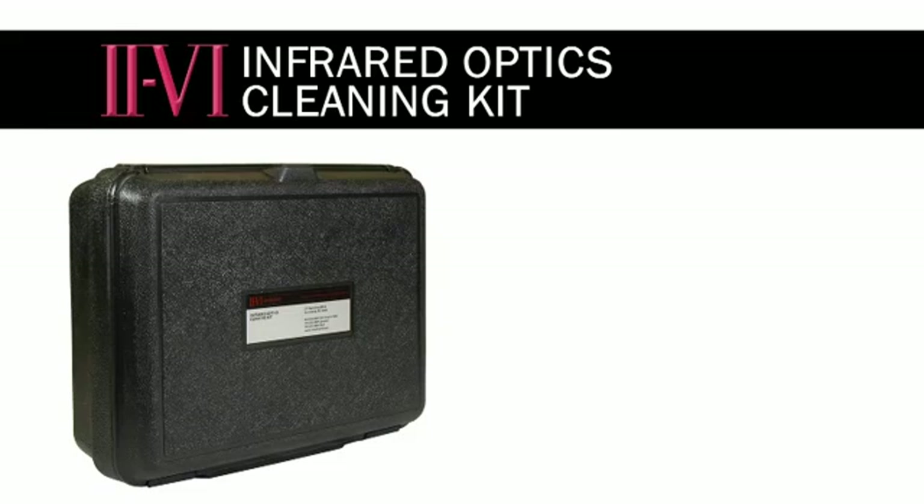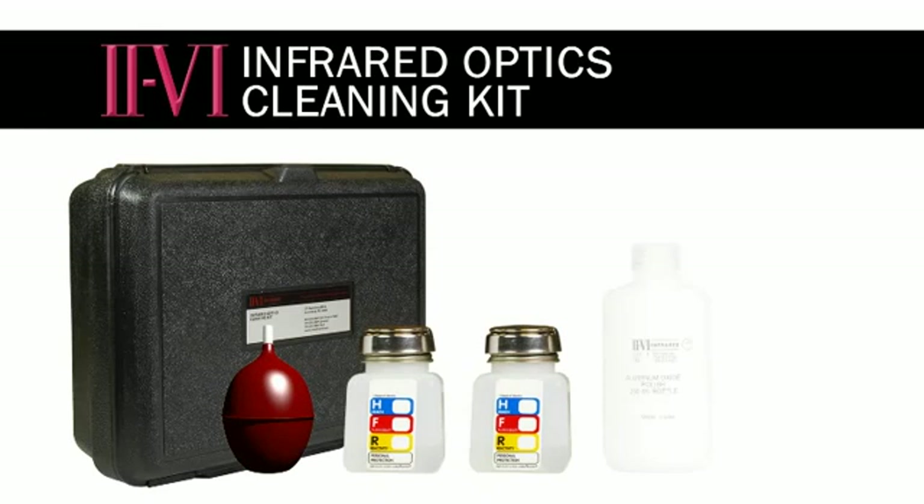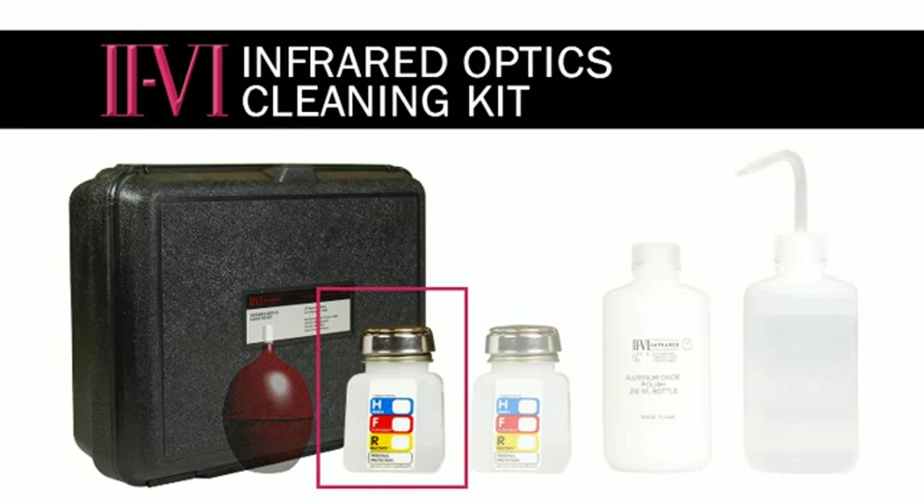In addition to these dry supplies, the cleaning kit also contains an air bulb and liquid supply. We recommend the acetone bottle to be filled with high quality, low water content acetone. We recommend reagent grade acetone or HPLC grade acetone. The important thing is that it contains less than one half percent water.